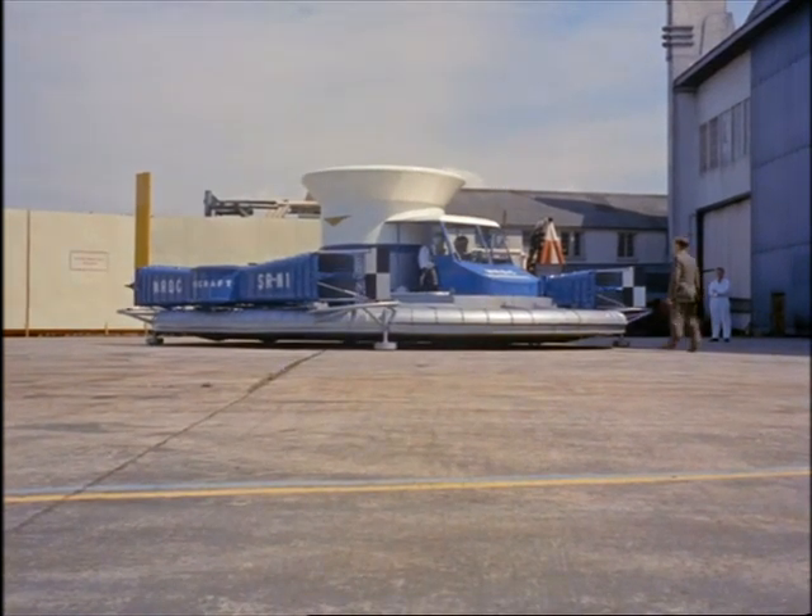Credit for the design of this craft goes to Dick Stanton-Jones, the chief designer for Saunders Roe.